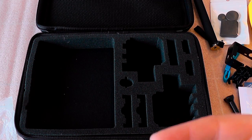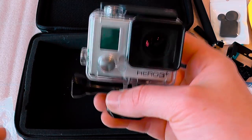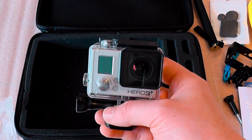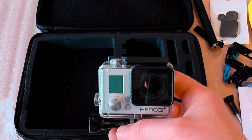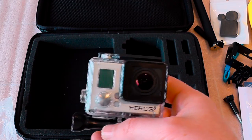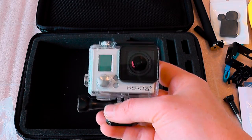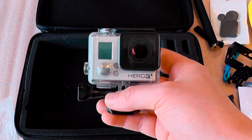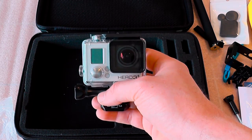I appreciate you guys for watching. Any questions, leave them in the comments — I'm not a GoPro expert, I just wanted to open it in front of the camera so you could experience it with me. I've had this camera for almost a week and a half and just found the time to open it and film it. Thank you for watching and take care guys.